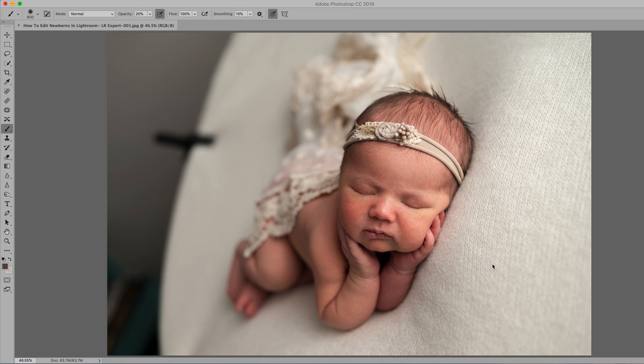Welcome back to part two of the Lightroom-to-Photoshop workflow, where I edited this baby girl from straight out of camera in Lightroom. If you haven't watched that, make sure you go back and do it — I'll put a link in the description. Now I have the baby in Photoshop, and this is what it looked like after all of our Lightroom adjustments. I'll show you how I give her the final polish and make the final product in Photoshop.